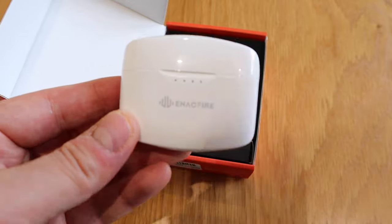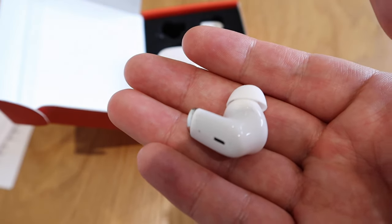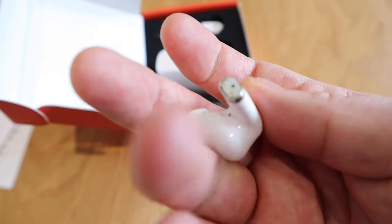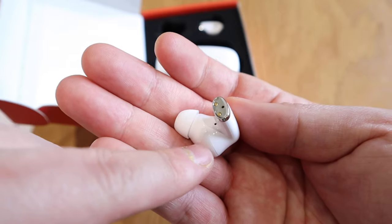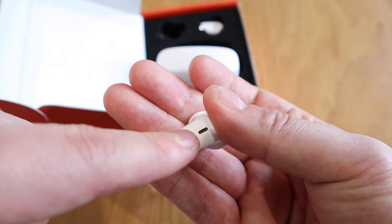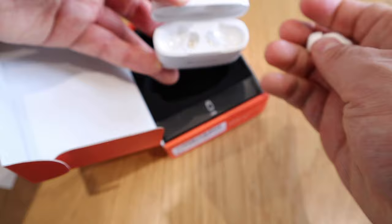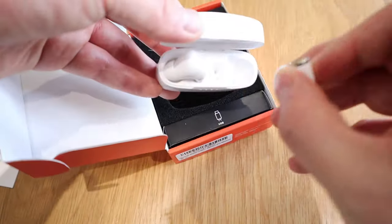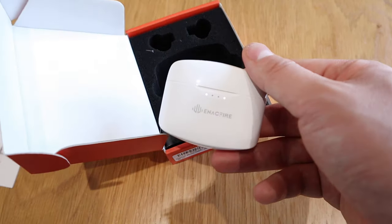I would say much better than the case last time — quite a nice design. It reminds me of a fattened-up AirPod. You can see clearly there's a microphone here, and I presume that's a sensor down there — we'll find out. I think this is for the noise cancellation or noise reduction system. The earbuds slot in here and here, and you can see the battery level indicator on the case.